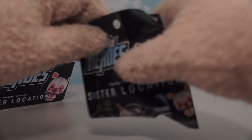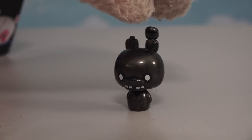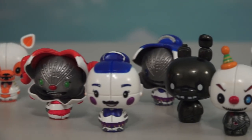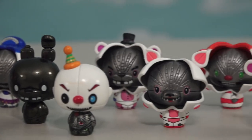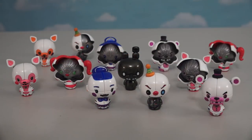Instead, they've given us an alternate figure of Bonnie here. The figure looks pretty darn cool! I can't believe they made another set of these figures, and for being so tiny, they sure put a lot of detail in them. Well, there they are — the Pint Size Heroes Series 2 Sister Location figures!